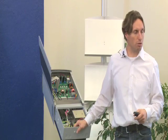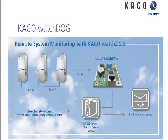We're showing accumulated data, not individual data. For the Watchdog, communication-wise, you can daisy-chain up to three inverters together. If you use the card in inverter number one, then this is number one, number two, number three.